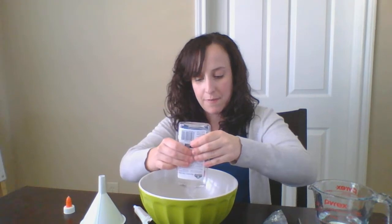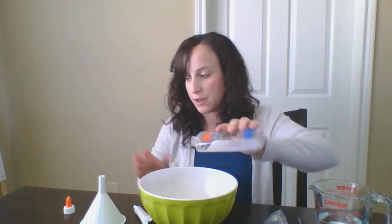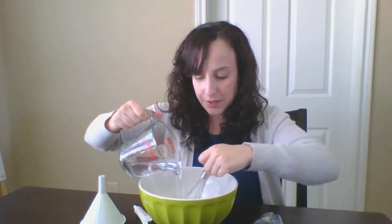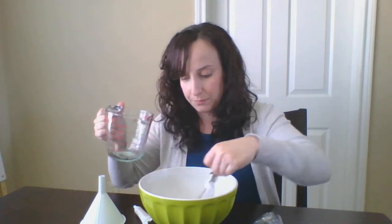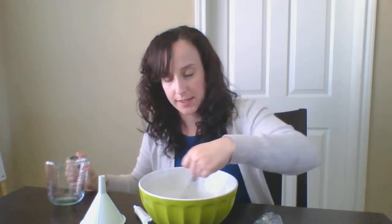After you have put the glue in your bowl, you are going to take your cup of warm water. As you pour the warm water into the glue, you're going to stir. This is going to help it get mixed. You can use the whisk and stir.